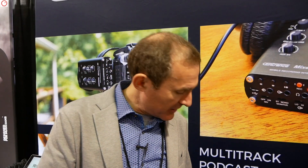Hi, Tom. This is Michael Goodman from CEntrance. Here at the NAMM show, we're very excited to introduce our new product called the MicPort Pro 2.